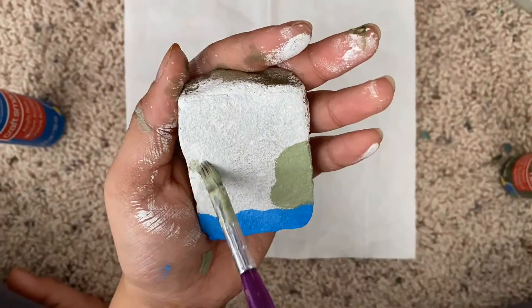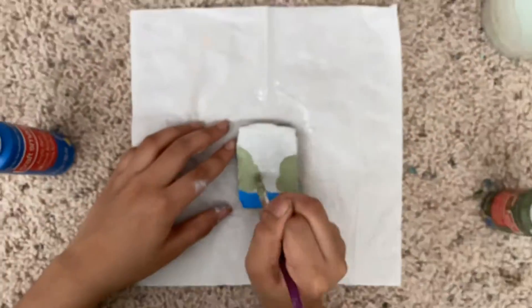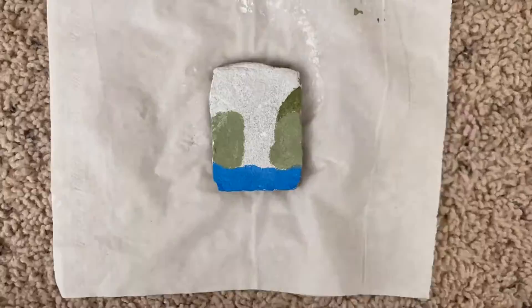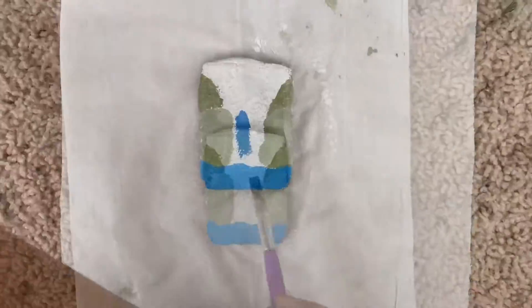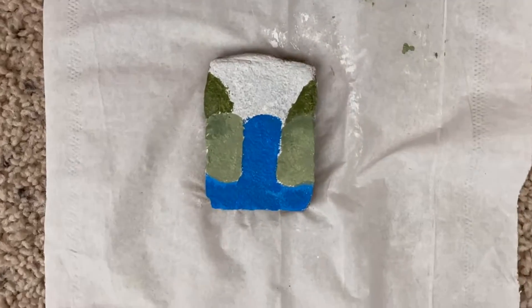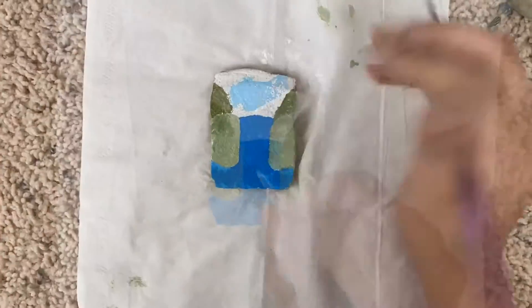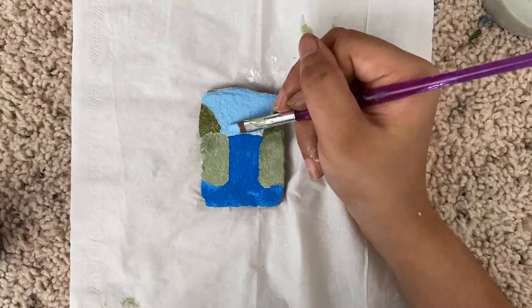To my waterfall I added some hills on this side, and then above my hills I added another green darker hill. In the middle I'm making space for the waterfall, so don't forget to do that. I'm painting my waterfall right now, and then on the top I'm painting the sky blue.